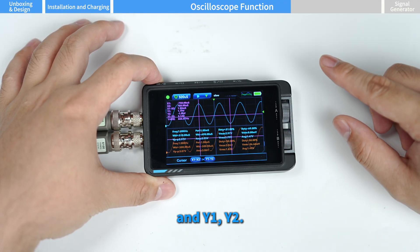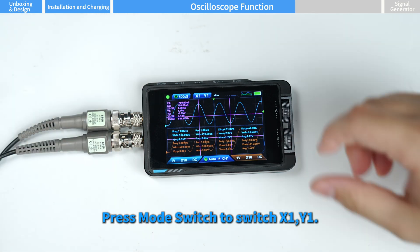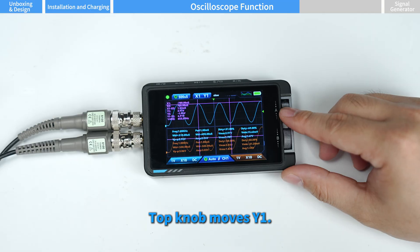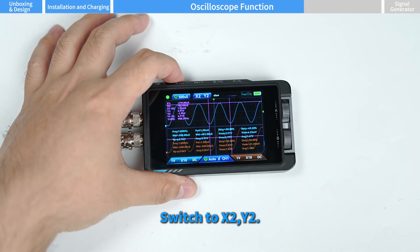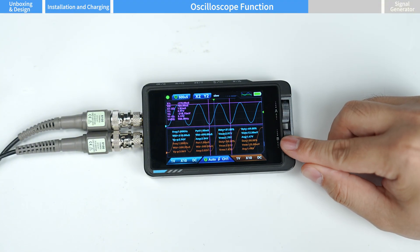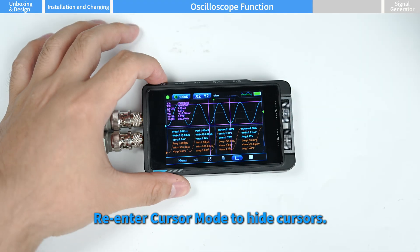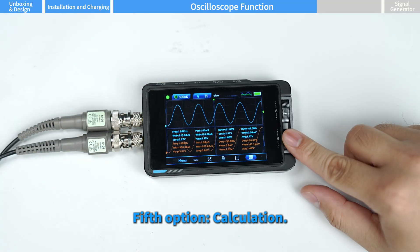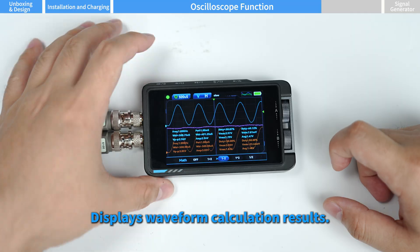The third option is save screenshot — press power to save the waveform for later review. The fourth option is cursor mode, which shows X1, X2, Y1, and Y2. Press mode switch to switch between X1/Y1: the bottom knob moves X1 and the top knob moves Y1. Switch to X2/Y2: the bottom knob moves X2 and the top knob moves Y2. Re-enter cursor mode to hide cursors. The fifth option, calculation, displays waveform calculation results.